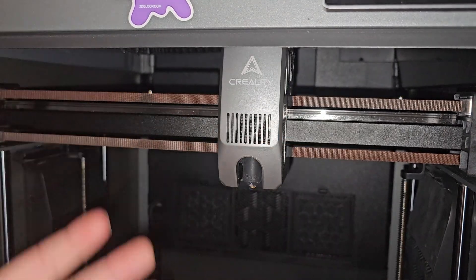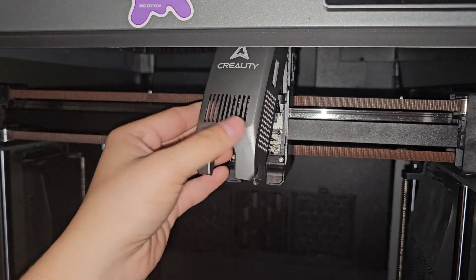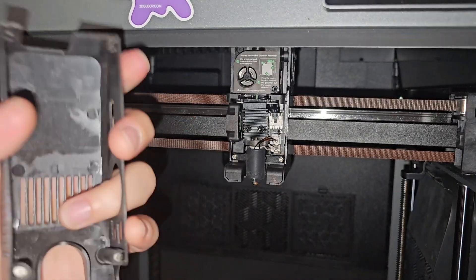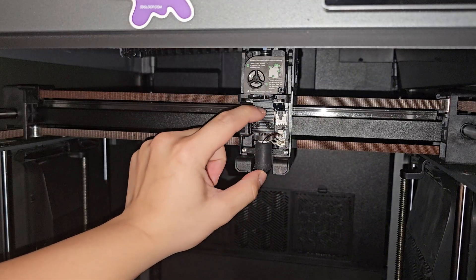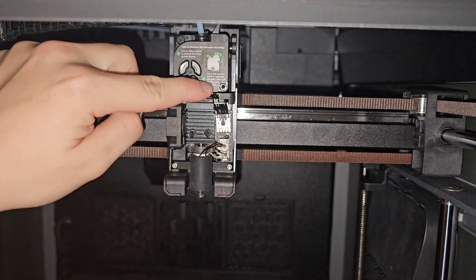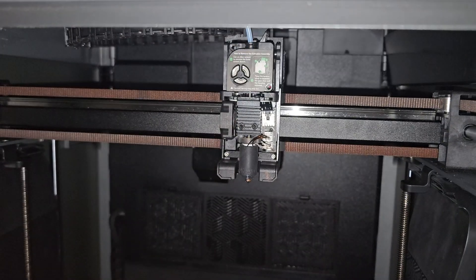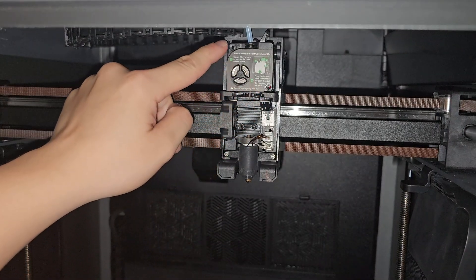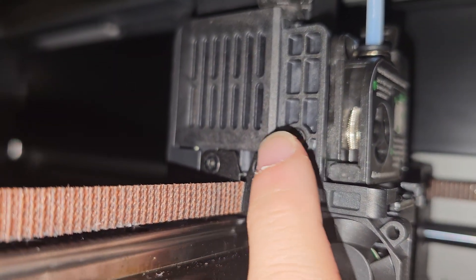I'm going to replace the whole hot end and the two extruder gears that drive the filament. First, let's take off the cover on the K2 Plus — you can just take this off, there's no wire attached, which is very convenient. To take off the extruder, we need to remove this screw and this screw right here. We've got two screws off: the longer one goes on the bottom, the shorter one goes on top. There's also another screw on the right-hand side.